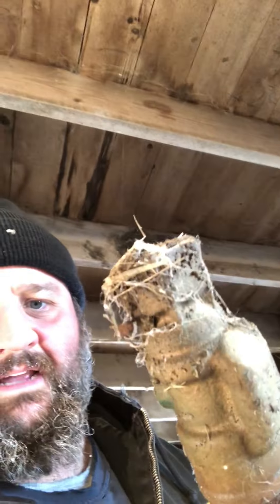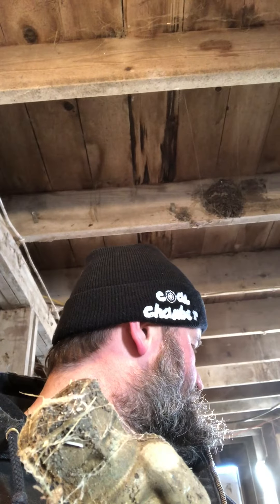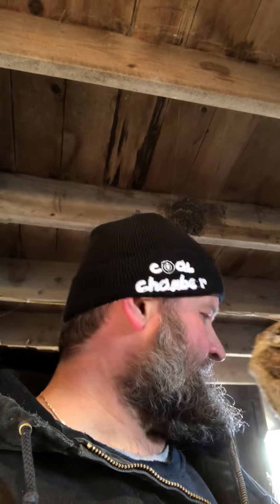I pulled it out and it was all full of mud — it's got cobwebs on it now. It was all full of mud so it wouldn't thread back in, so I had to just pull it out, drain it. I used the pressure from the pump house to flush the fitting, six feet down in the ground, and hopefully that got the mud out.